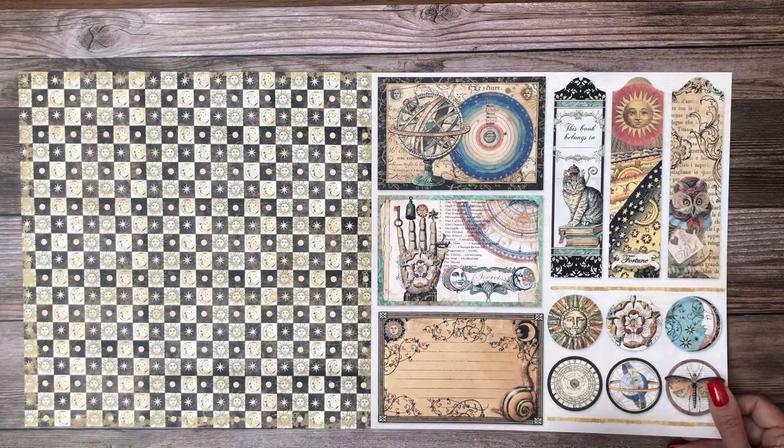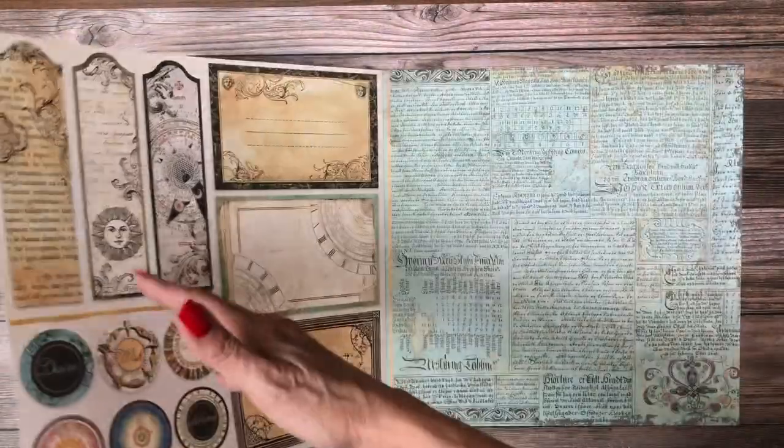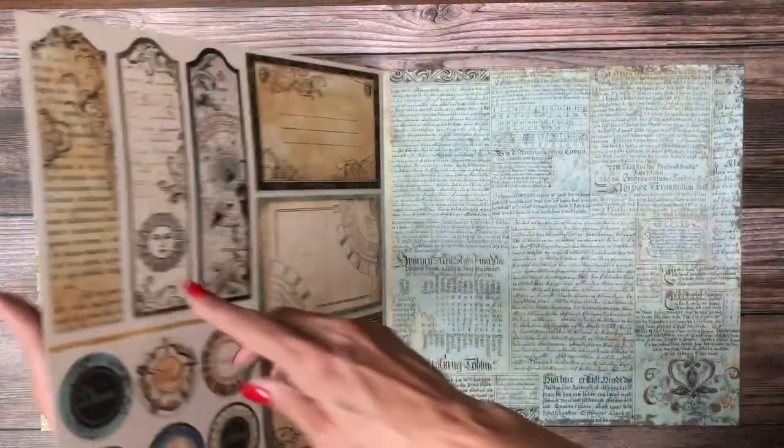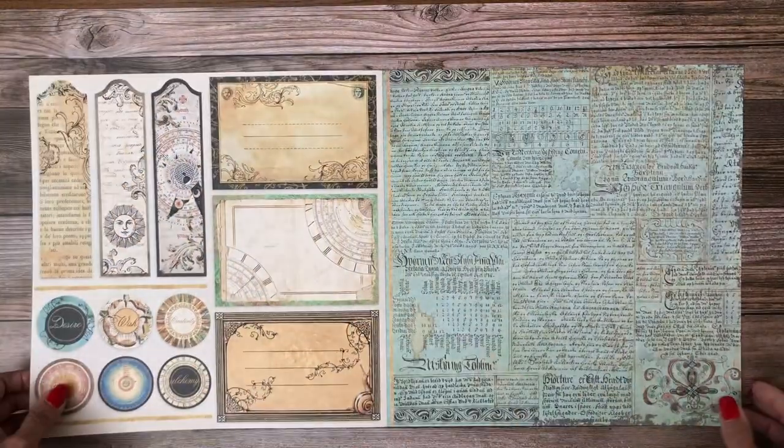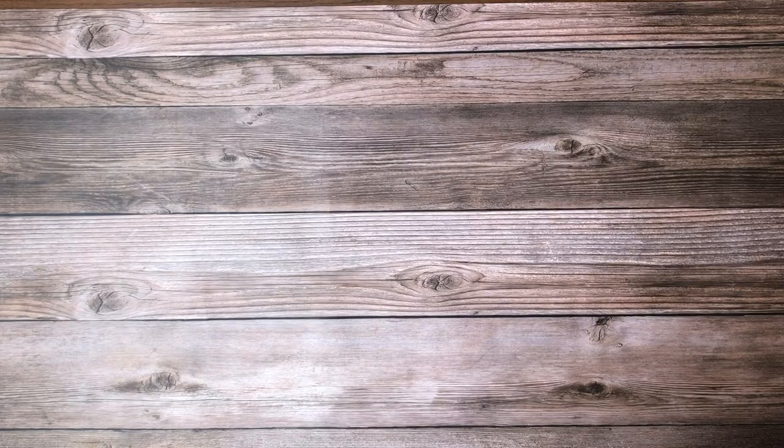I would use this page, cut things apart, maybe use the numbers to signify dates or months in my album. More cut-aparts, and it's nice that there are cut-aparts with an A and B side. If you cut these out and don't want to paper-back them, they do have a coordinating backside as a nice background. Beautiful - so that's the Alchemy collection.